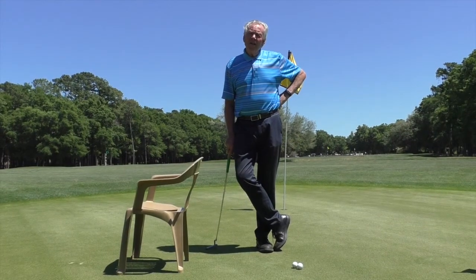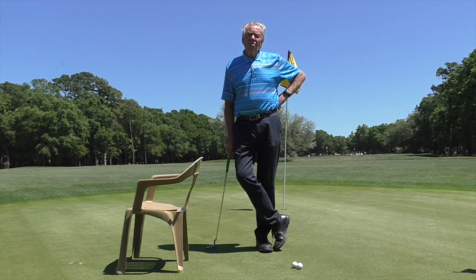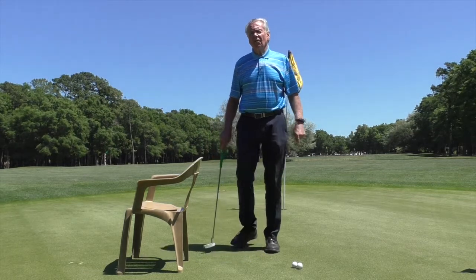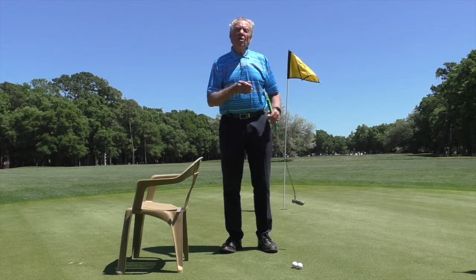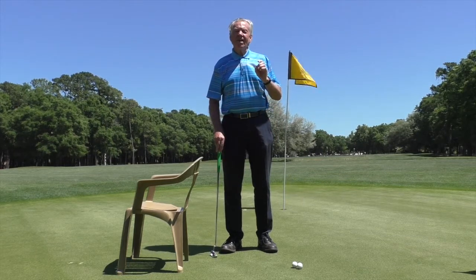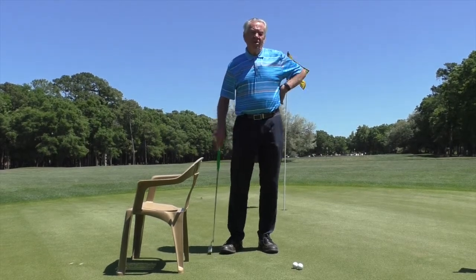Good afternoon everybody and welcome to the Mel Sol Golf School. I'm Mel Sol, Director of Instruction and Master Professional at beautiful Paulies Plantation Golf and Country Club. We are located in Paulies Island, South Carolina, about a half an hour south of Myrtle Beach.